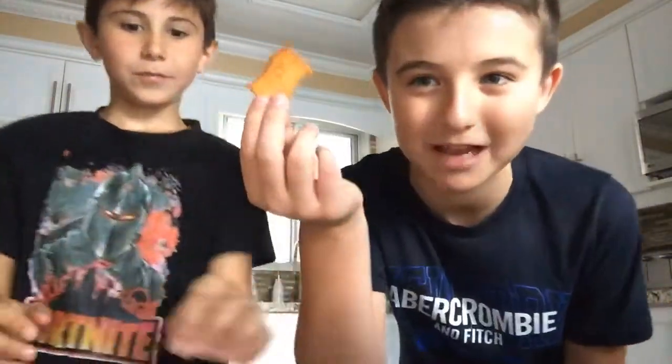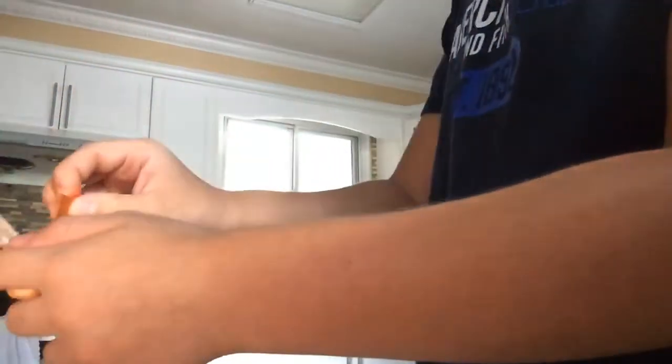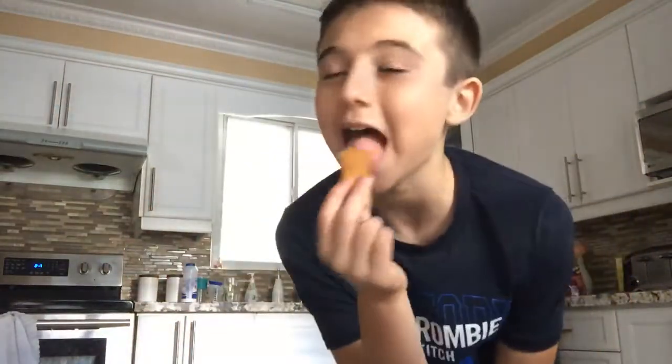Hey, so we have another food combination video. We have barbecue crispers — and this is not the food combination — but we also have cheese. This is the only cheese we could find, so let's try it. I'm gonna try it right here.